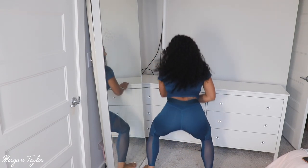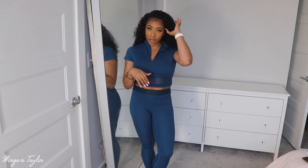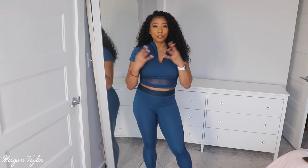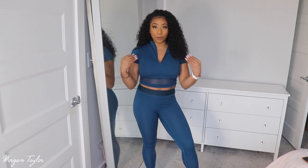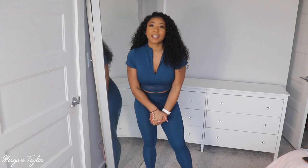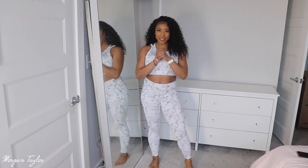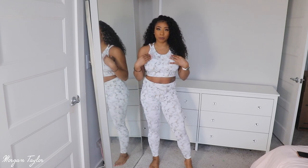This material is very breathable and stretchy, and these are very squat proof. This whole set also comes in other colors: nude, teal — which is the one I have — and black. The nude one is super cute; I've been into neutral colors the past few months. I think this set is so cute and comfy. Now I'm going to move on to the next set, which is my favorite one out of the two.